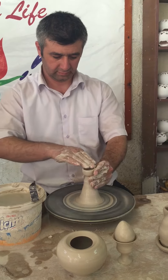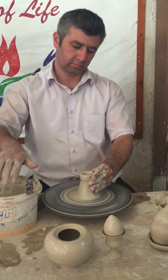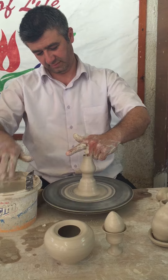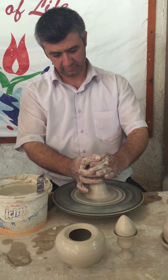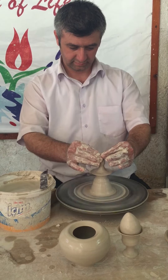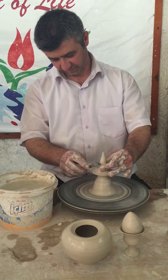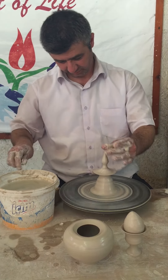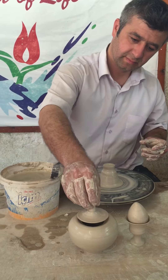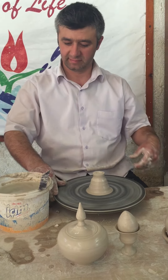Now the main body is ready. It's time for the lid — fit or not? Bravo! A perfect fit, without measuring.